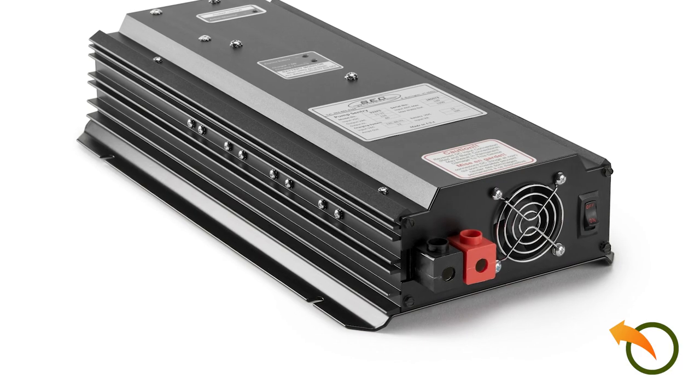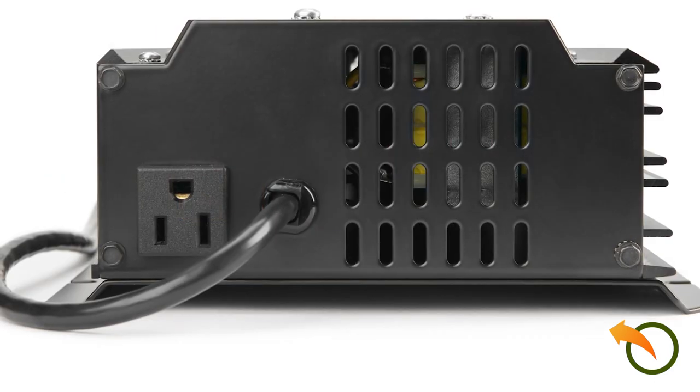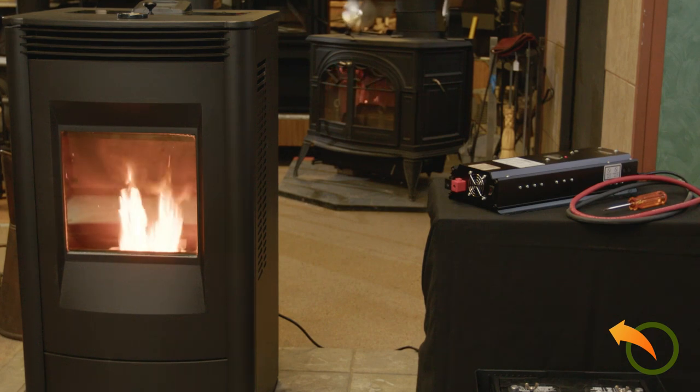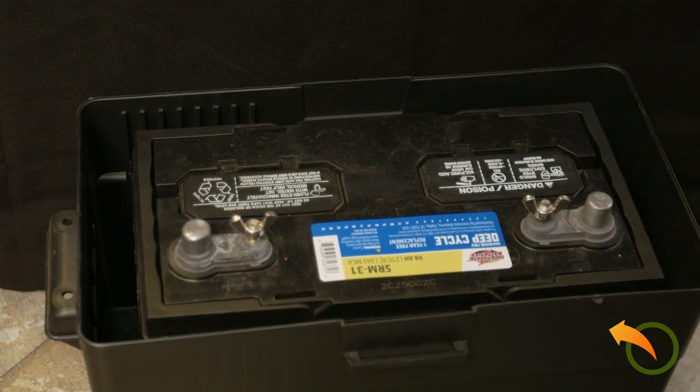Model 933 is designed to work with virtually any make of pellet stove which requires less than 1200 watts of clean power. Model 933 comes equipped with cables and only requires the user to supply a deep-cycle marine battery.